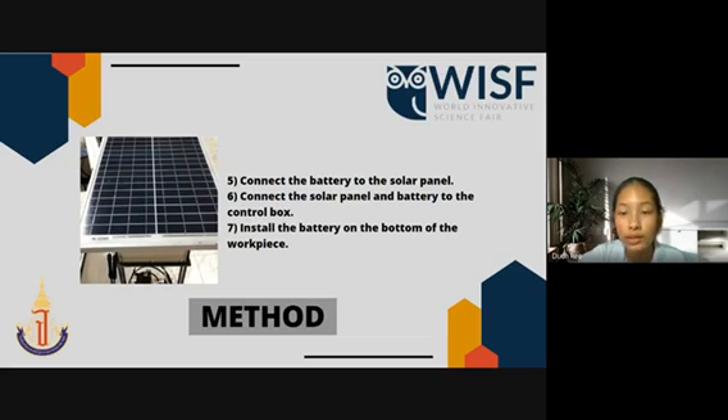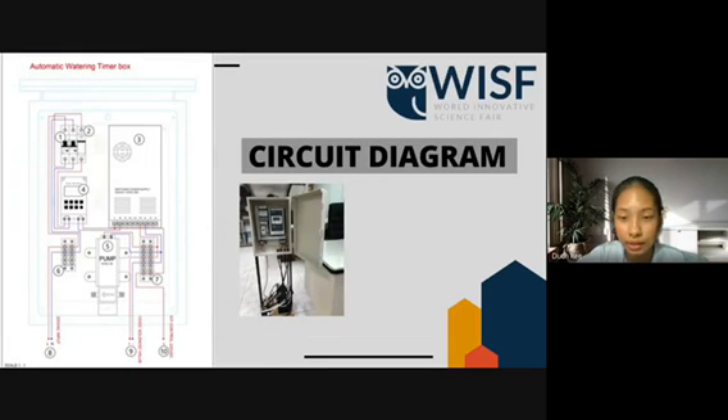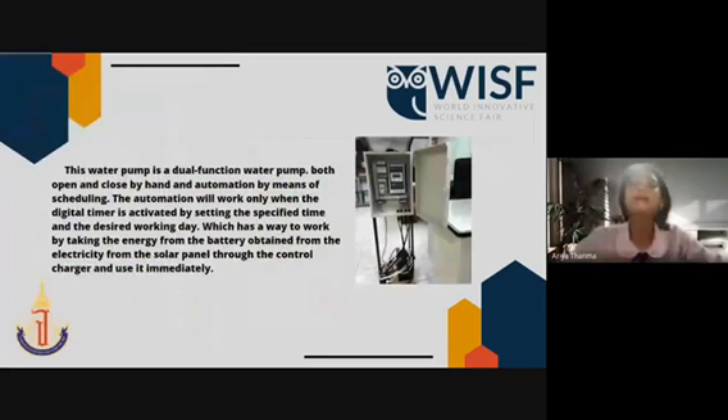Now I'm going to show you our circuit diagram. This is the circuit diagram that we made. We planned it to be orderly and easy to use. This water pump is a dual-function water pump — it can be opened and closed by hand and by automation by means of scheduling. The automation will work only when the digital timer is activated by setting the specified time and the desired working day, taking energy from the battery obtained from the solar panel to the charge controller and using it immediately.